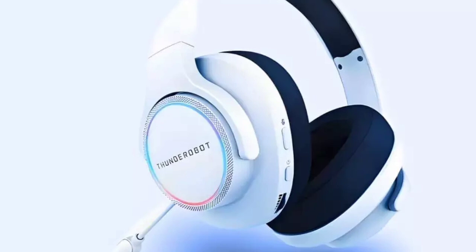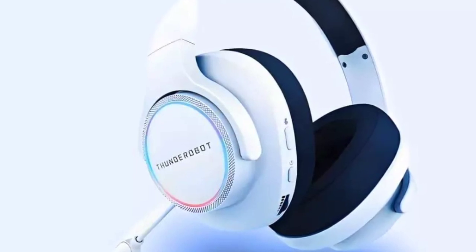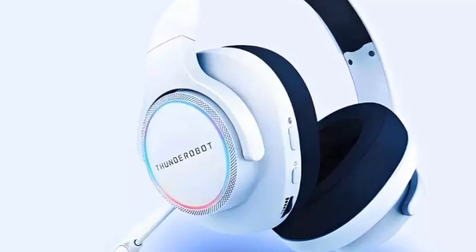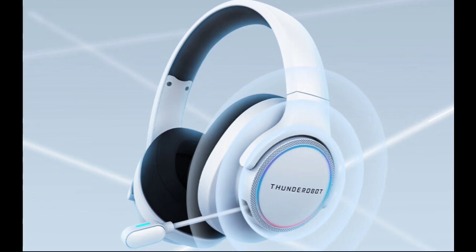The H51 headset, weighing around 318 grams, is designed for comfort with large, skin-friendly protein leather ear cushions that ensure breathability and reduce fatigue during extended use. The ear cushions are also easy to clean and replace, making the headset ideal for long gaming sessions.